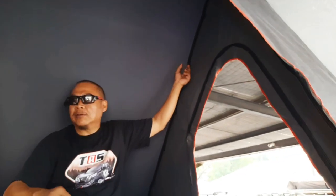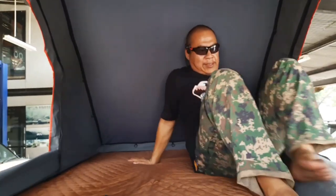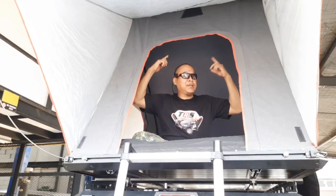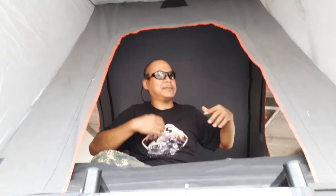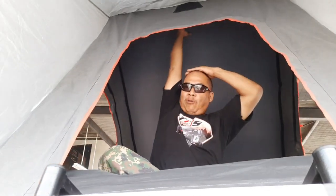Disini buat cantelan-cantelannya, kalau mau naruh-naruh sesuatu nih. Lampu bisa di atas, jadi samping. Headroomnya nih. Buat gue yang 168, semampai gak sampai ini. Headroomnya masih jauh.